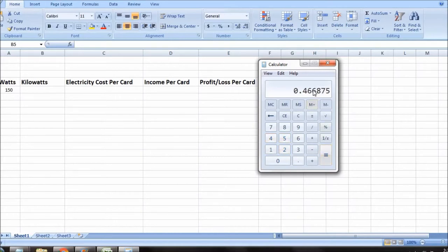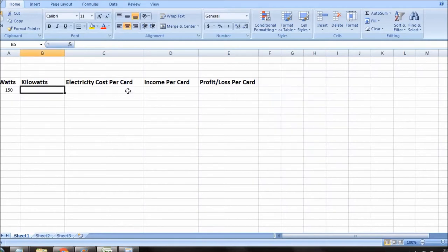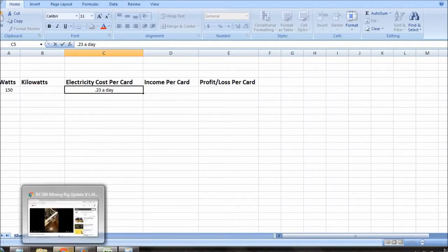So that's about 47 cents to run the rig per day. Split it between those two cards, divide by two — 23 cents. So electricity cost per card is $0.23 a day. Now let's figure out our income per card on the RX 560s.